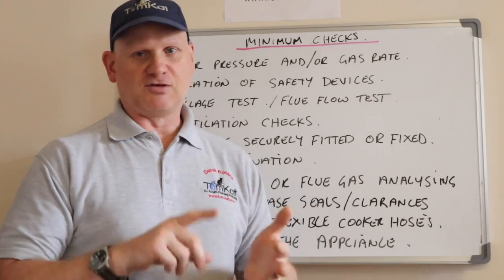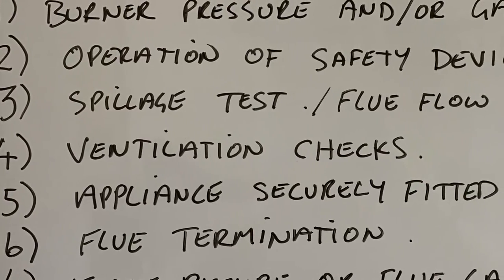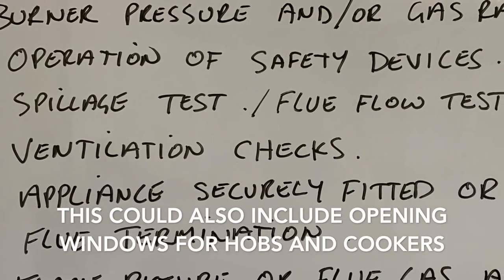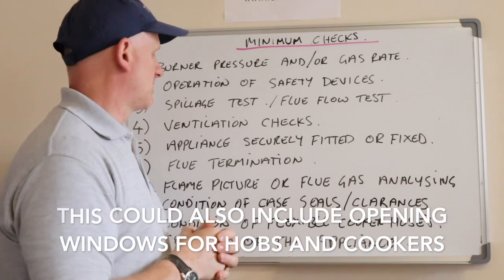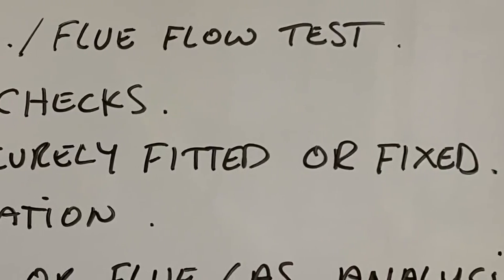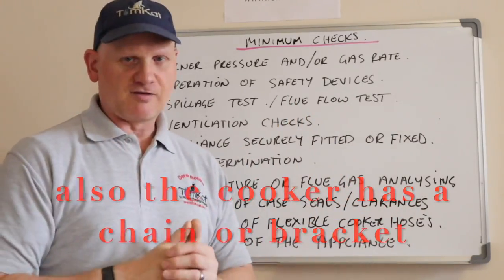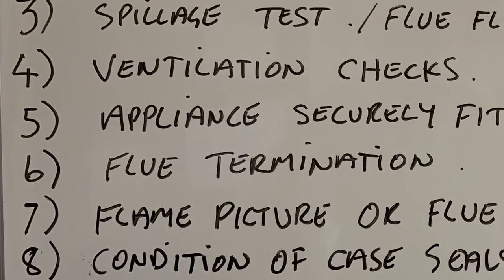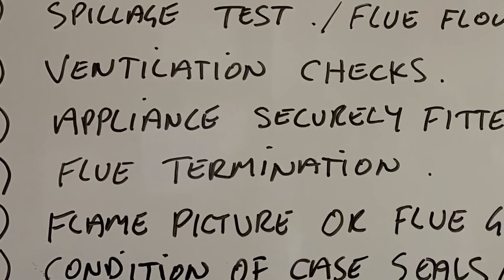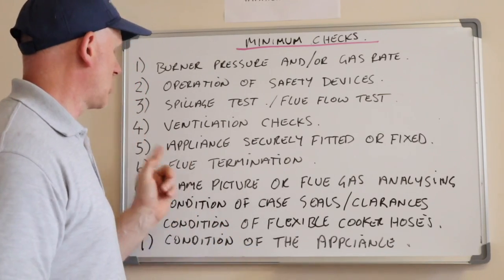For any open-flued appliance you need to do a flue flow test and a spillage test. Number four: for any open-flued appliances that require ventilation, you need to check the ventilation. Number five: appliances must be securely installed and fixed — checking that cookers are stable and boilers don't fall off the wall. Number six: check the flue termination, whether it's an open-flued or room-sealed appliance.